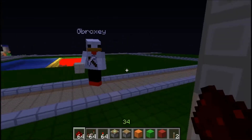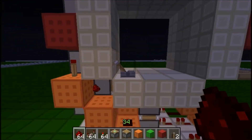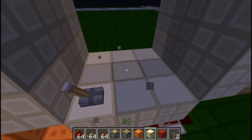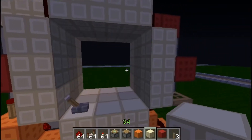Hi guys, it's Lord Benno and Gibroxy and we're back with a supercharged 3x3 door. The closing is the same as our other 3x3 doors — same speed — but when you open it, it's very, very quick.